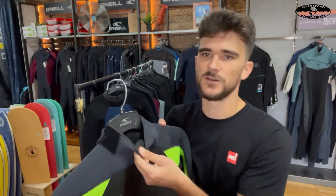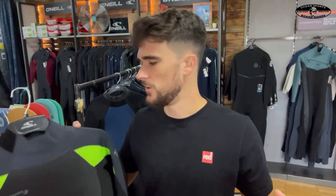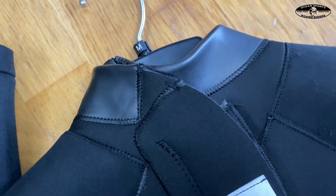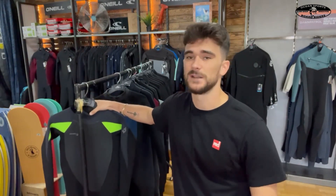Another thing they've added is a double seal neck closure — the neck is extra thick so it's going to be a lot tighter around the neck, so you're not going to have water flushing in and out all session long. Not only that, they put smooth skin glide on the inside so you're not going to get rubbed up by it — you probably won't need to buy any free glide for your neck, because O'Neill are generally really brilliant at stopping that from happening.